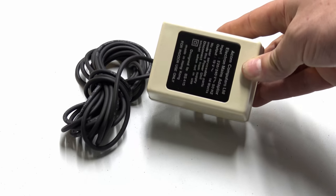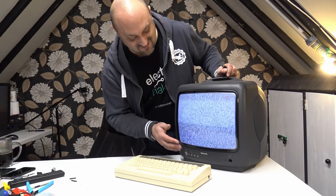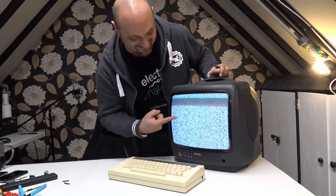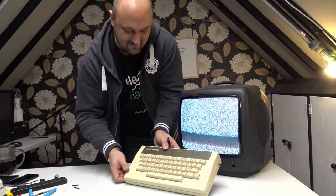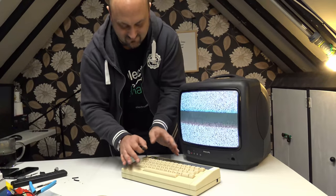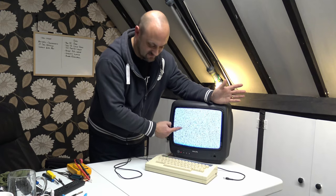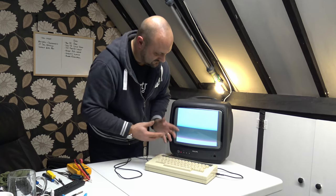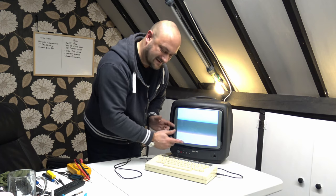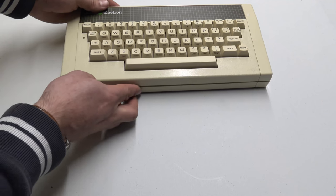Mark very kindly donated a Philips monitor to the shed, and if we press the button this hopefully should turn on. Needs a bit of a clean - it's been up in his loft for some time. Check it out - static! Haven't seen that for ages. And this is the Acorn Electron right here - looks to be in reasonably good condition, might need a bit of a gentle clean. The Acorn Electron TV output appears to work. Here's the new power supply plugged in - it works, but it's not doing what it should.